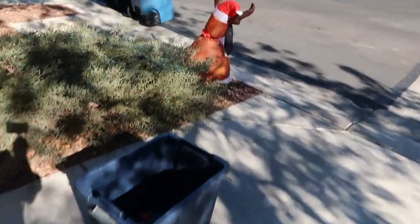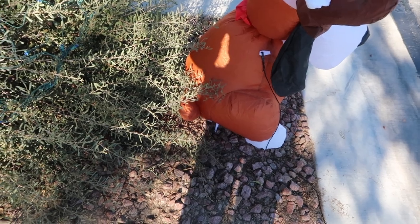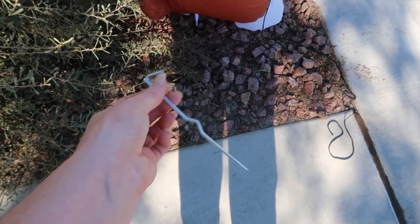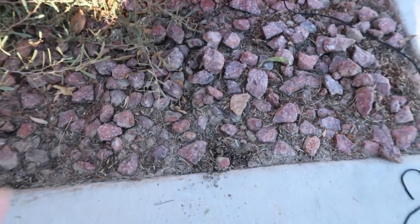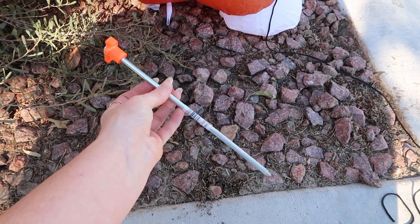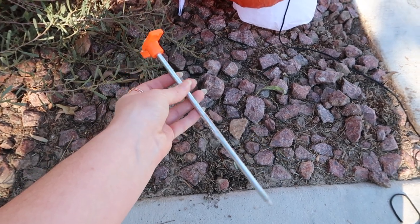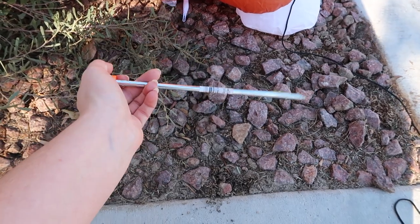Pro tip: if you're staking things into the ground, most blow-ups come with a really cheap, bendable metal stake — not great, especially if you have hard Vegas soil. Buy the stakes from the camping section at Walmart instead. They're much sturdier, go way further into the ground, and are so much easier to work with. It's especially important in Vegas with the hard ground, and we get really windy during winter, so this ensures everything really stays in the ground.